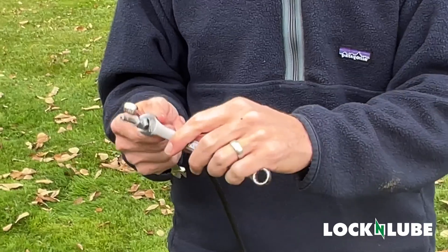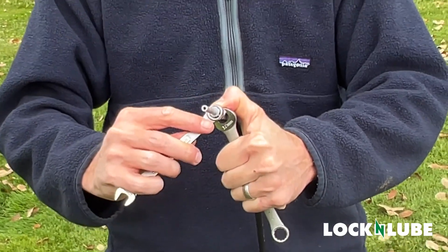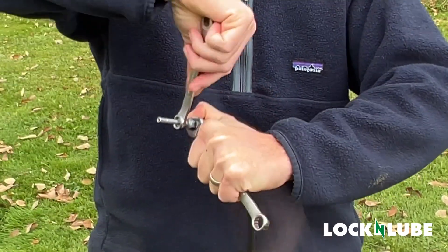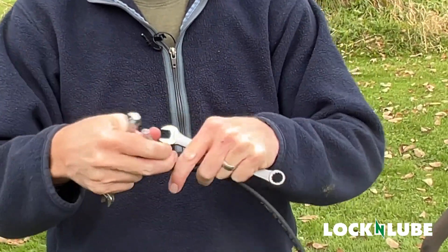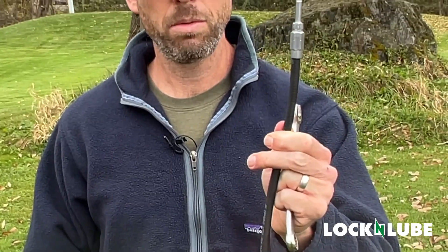We're going to put our 12mm wrench down on the sleeve and a 10mm up on the hose barb to hold it in place. If you're in your shop, you could also use a vise. That's snug — and there you have it. That end of the hose is all ready to go.